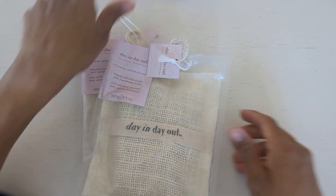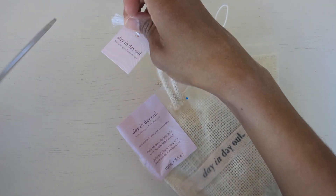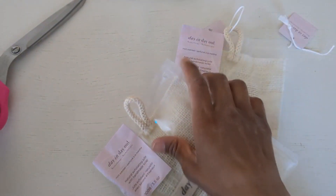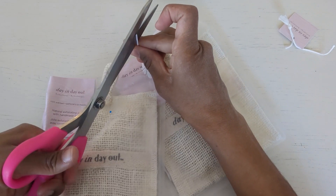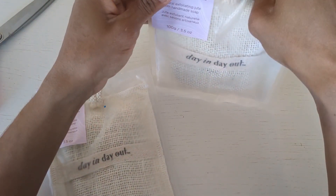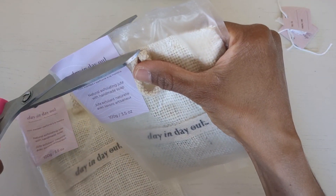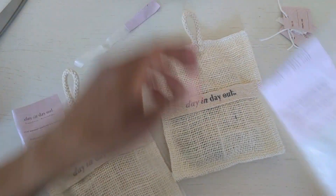What you're gonna need is to open the package and take off all the tags. By the way, I've actually recently seen these at Sage, which is kind of cool — they're selling them there as well. They should end up giving my linen cupboard a pretty nice scent, which is what I liked about them.